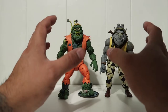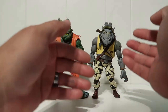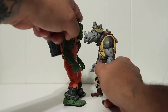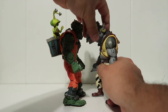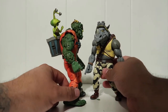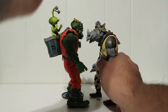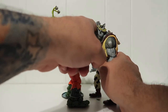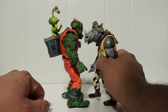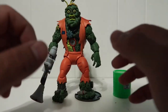Alright guys, I almost forgot to do a height comparison. Here's a comparison with Rocksteady - they're pretty much the same height, though Muckman is a little taller. The extra height on Rocksteady is just because of the helmet I made for him. Without the helmet, Rocksteady would be up to Muckman's eyeballs.